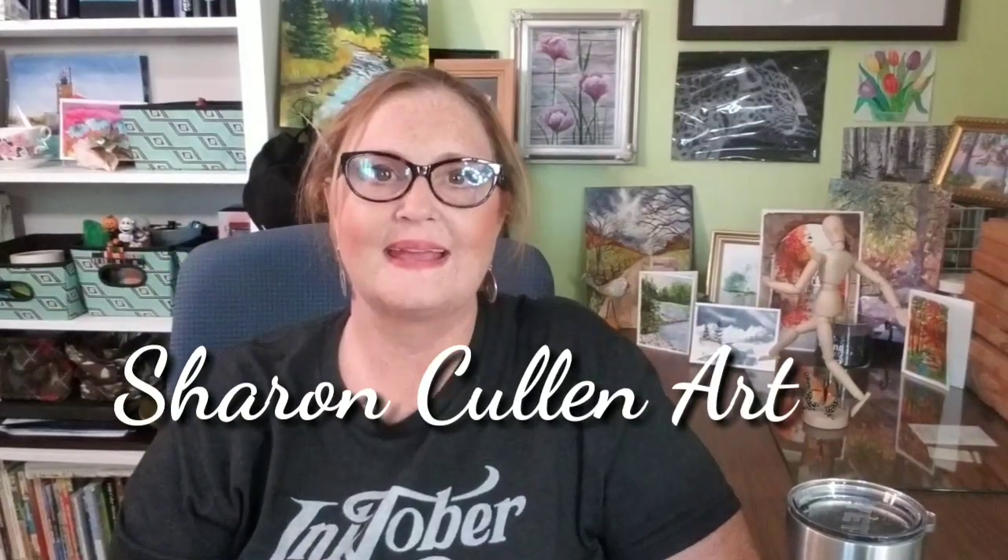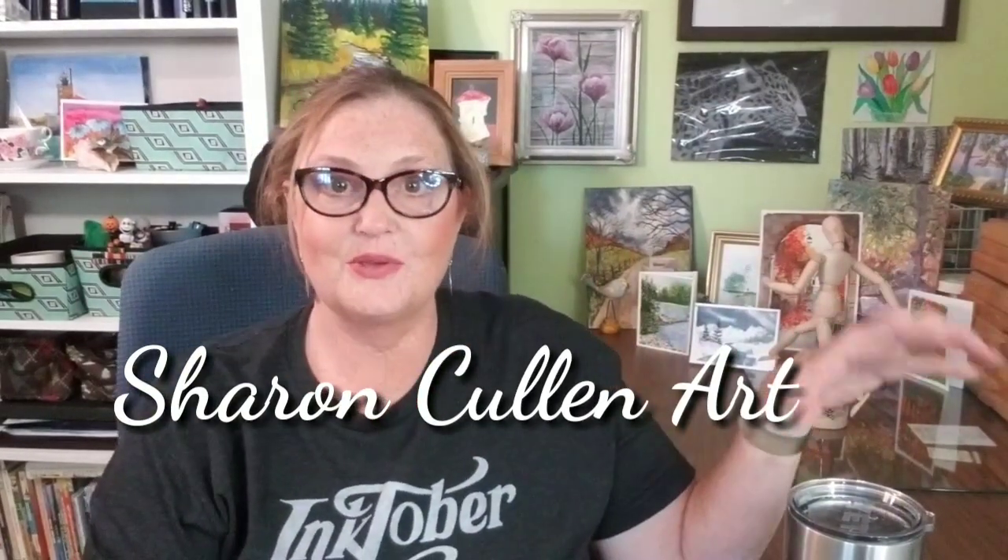Hi guys, welcome back. Today I wanted to show you a couple of things that I got. I discussed them in my other video and I just wanted to show you.